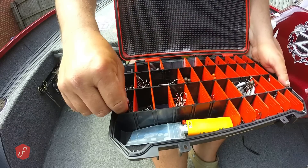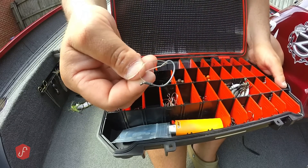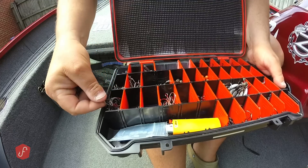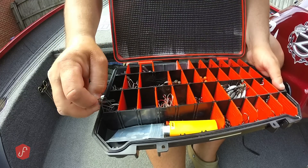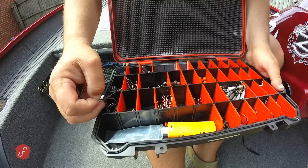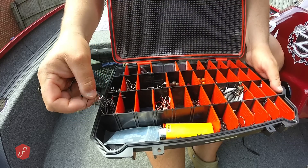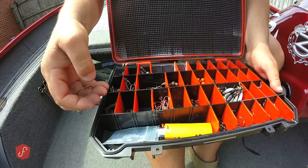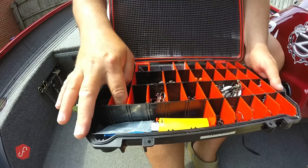Over to this side, I've got my wacky rig hooks — large ones that are weedless, and these right here are my favorite ones. I'll put a link to most of this stuff down in the description. You can find them on Tackle Warehouse. The hookup percentage goes way, way up with these.